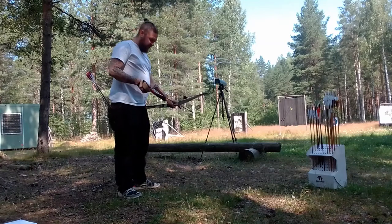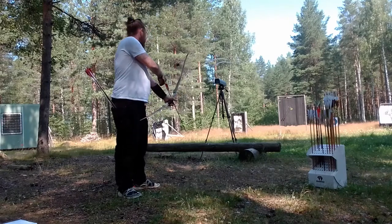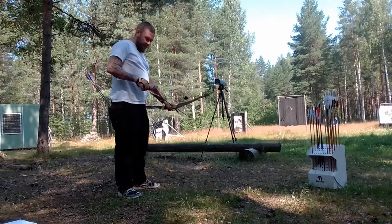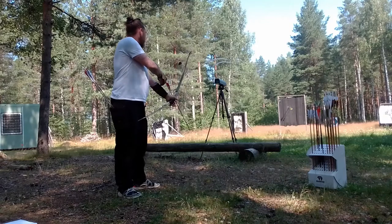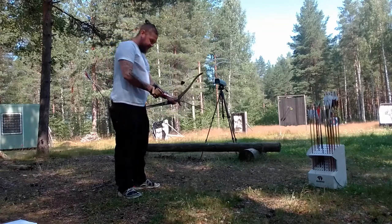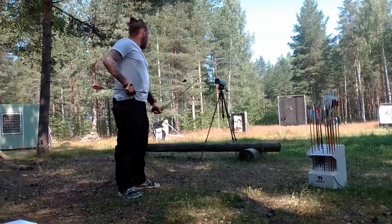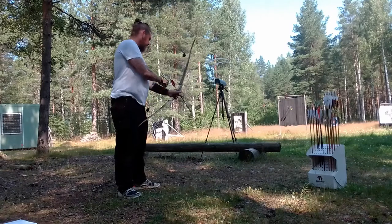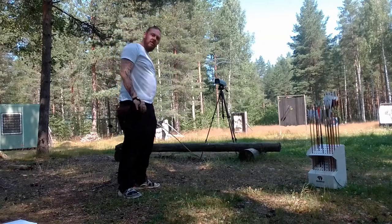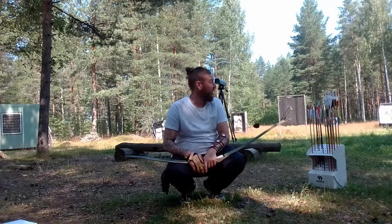The first one was a false read. The second one is 167 feet per second. One seventy-one, one sixty-seven. The last one was 219 — I think that was a false read.